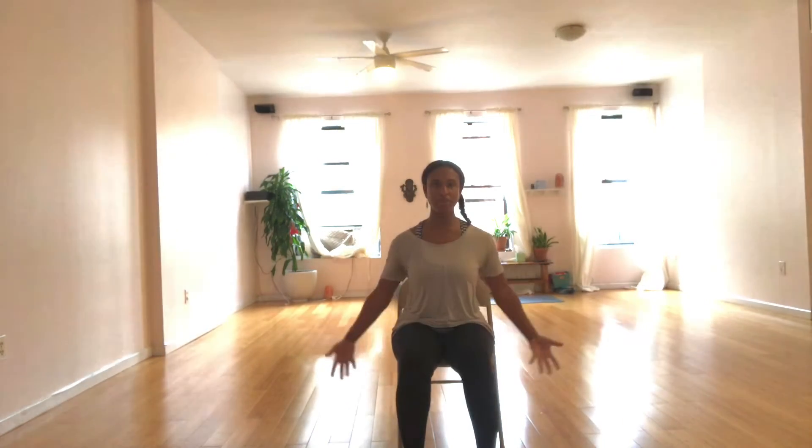Letting the lips come together. Open the eyes. Inhale your arms up overhead. Get as tall as you can, fingertips to the sky, and then draw the shoulders down so the shoulder blades are softening down your upper back. Breathe in for length. And on the exhale, we're going to twist.